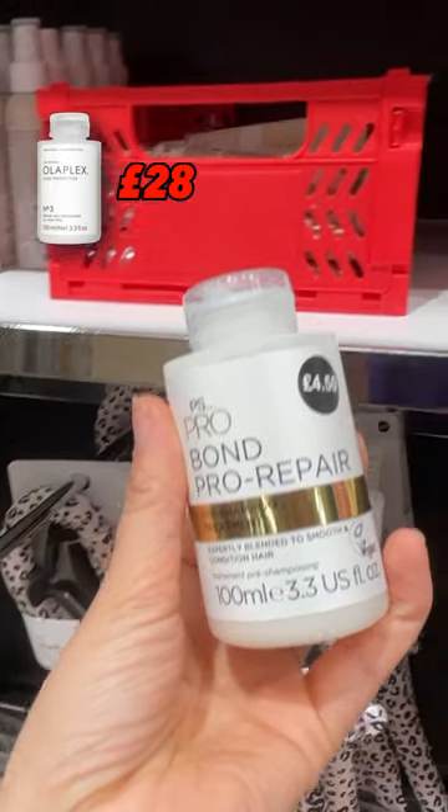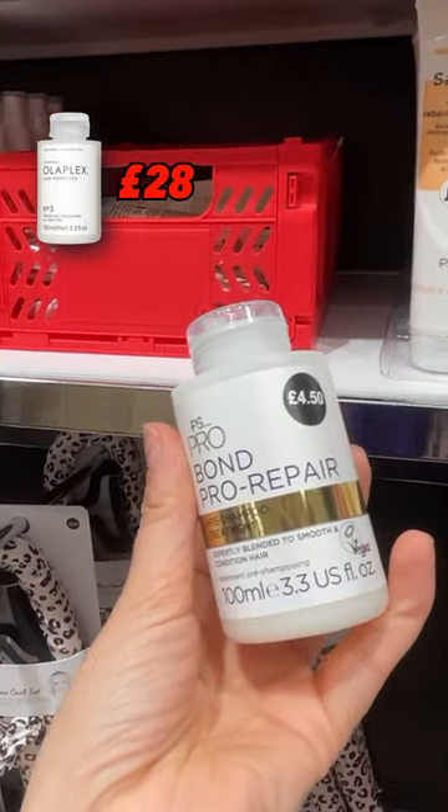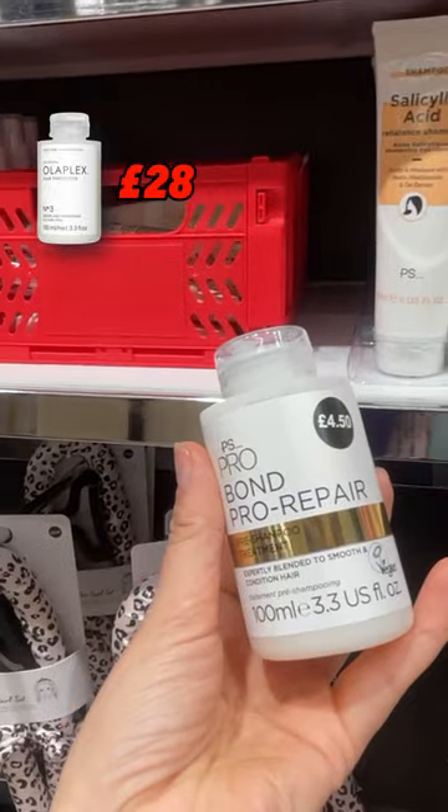Four, this Bond Pro Repair Pre Shampoo Treatment is a dupe for the Olaplex number three. The real thing is £28. Primark's, just £4.50.